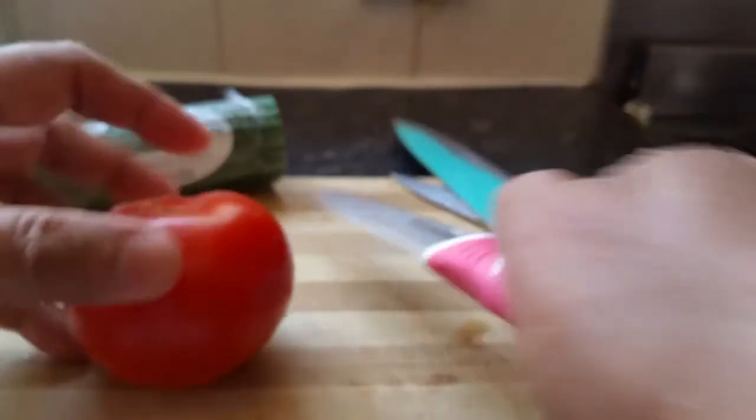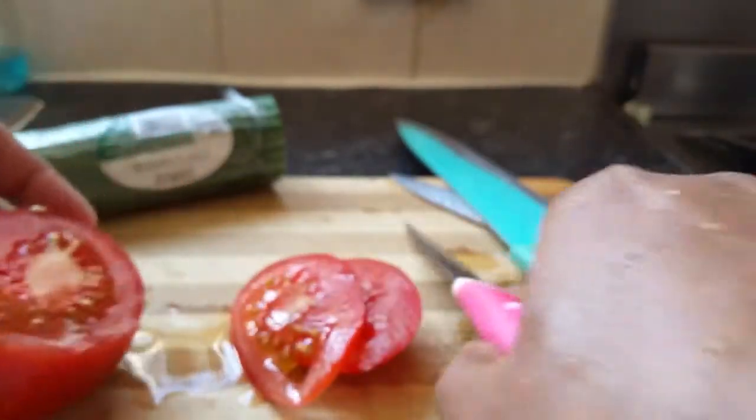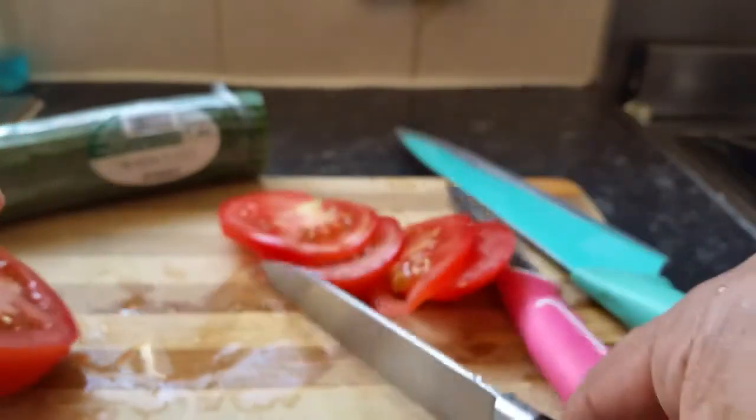Now to test it, let's get a chopping board and a tomato. Literally, chop this tomato — wow, look how easy I'm chopping it. Prior to this, these knives were literally blunt. Look how easy — nice and sharp!